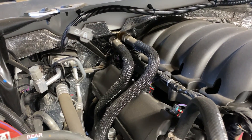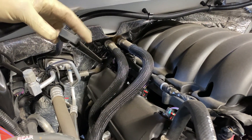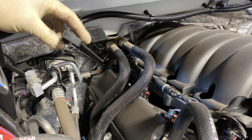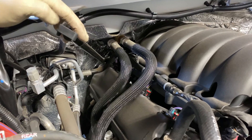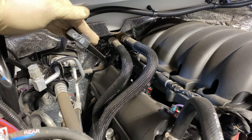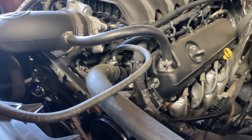What's really cool about this SureCool thermostat delete is that you should be able to start your truck up and instantly check the level — you're not going to have to wait for it to warm up and circulate through the cooler; it should already be circulating through the cooler. So when you do start your truck, check your level first and then go for your test drive. Don't check it after.